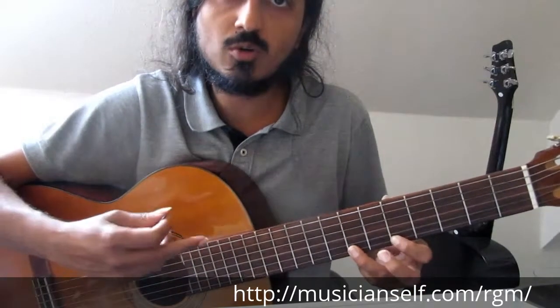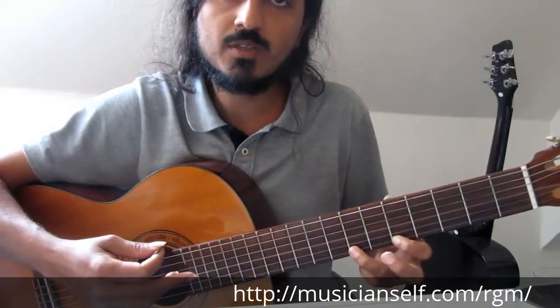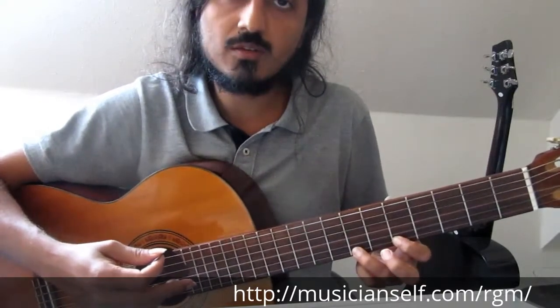For example, if I want to connect the 5th and 7th frets using a hammer-on, place the finger on the 5th fret, let the note ring, then hammer-on with the ring finger onto the 7th fret.